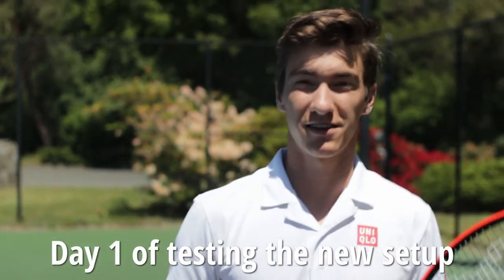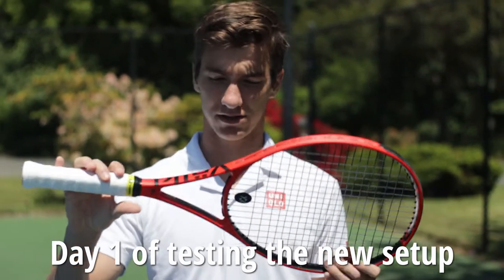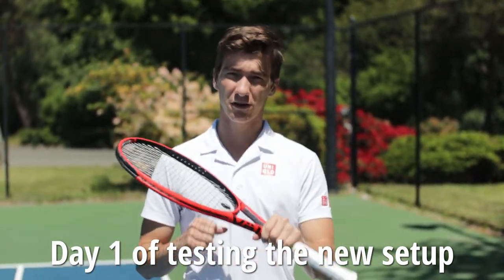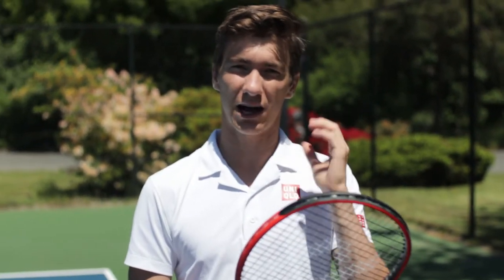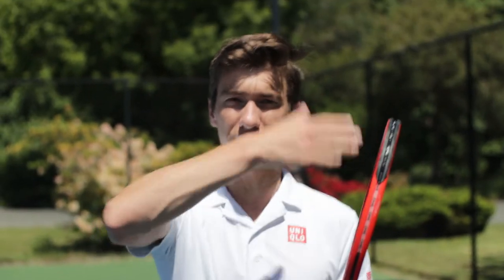So we are out here on court with this newly customized racket from Beckett Chung at Courtside Sports. We got the lead tape on here, we got the new grip, it's heavier, and it already feels more stable. The strings in here are the Volkl Psycho, which is a hybrid between the Cyclone and the Power Fiber 2. I'm looking for a little bit softer feel, and hopefully this will give it to me without sacrificing any performance — multi-filament on the mains and poly on the crosses.